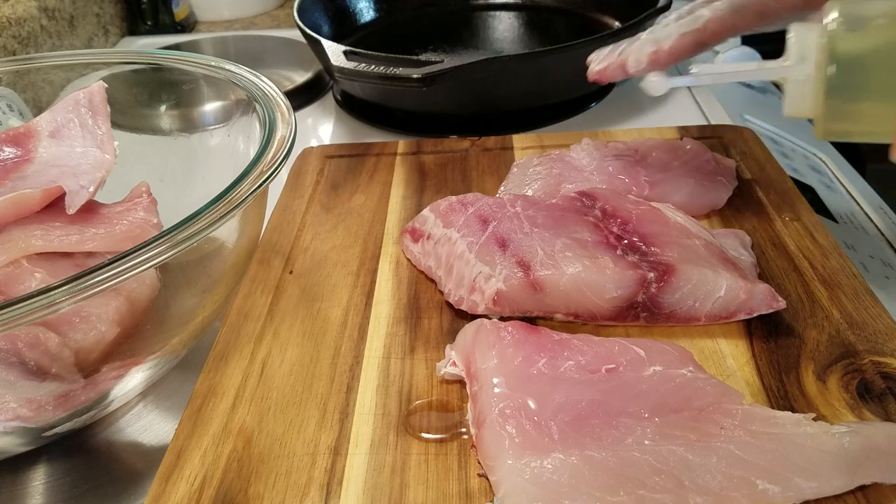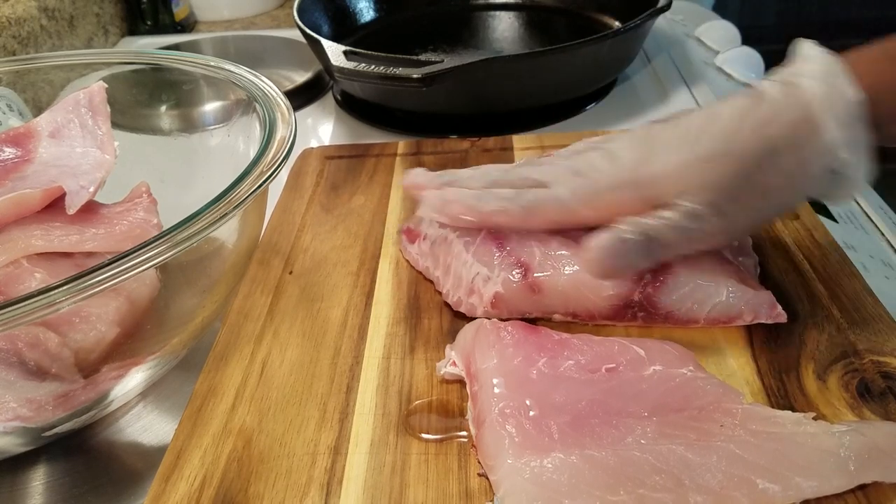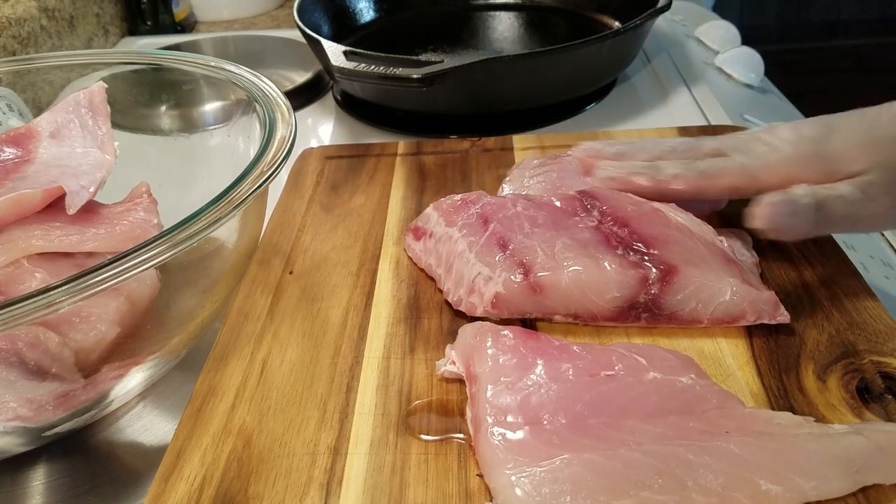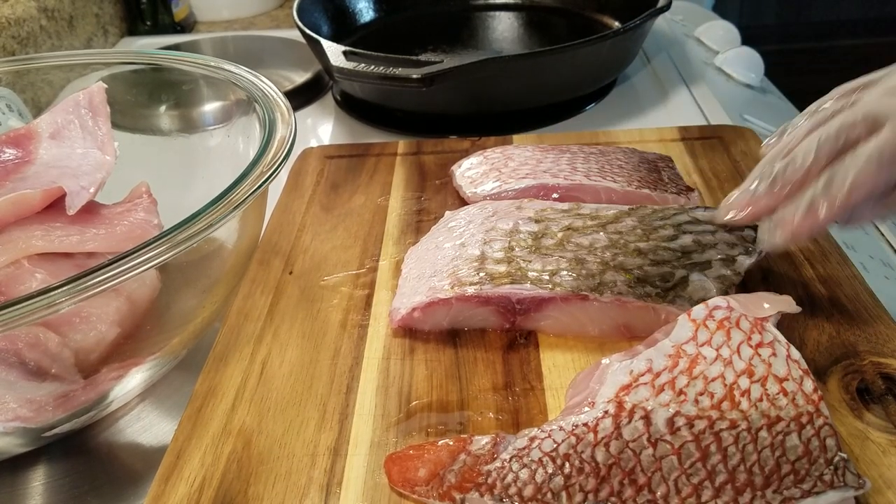I'm going to put just a little oil on each side of my fish — make sure you do both sides.